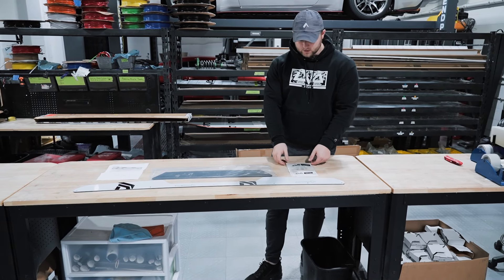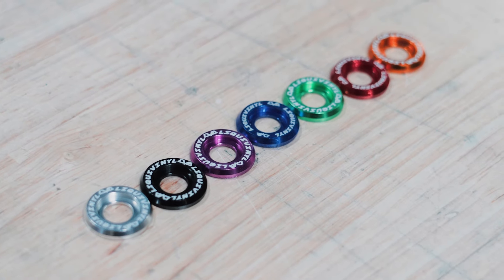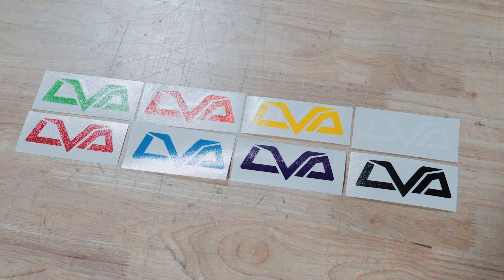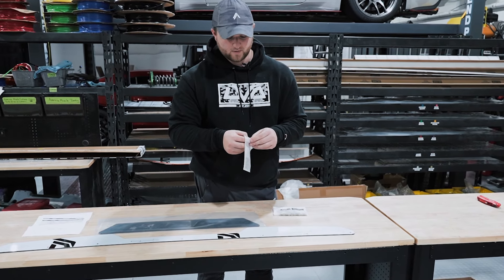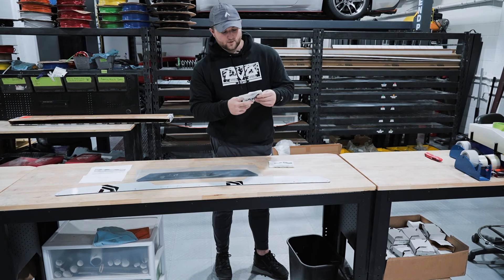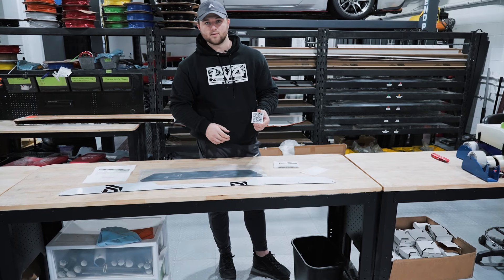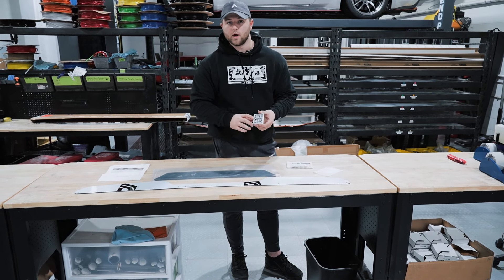Moving on, the other two items from that bag are going to be your Wickerbill hardware in the color that you selected with your order, as well as an LVA decal. Inside this box there's going to be a QR code card which will take you directly to our installation resource on the website, and that's going to link you to the guides and this video as well.